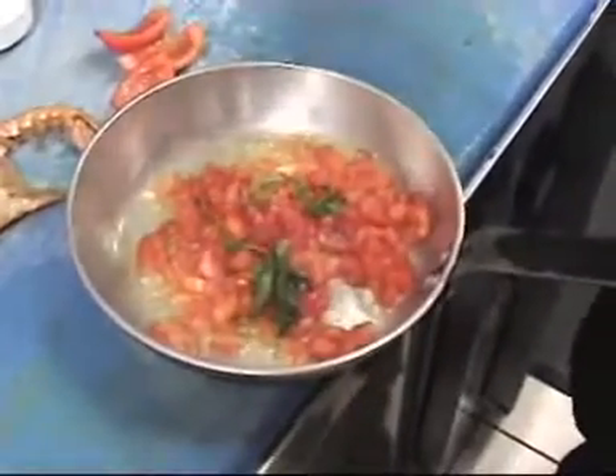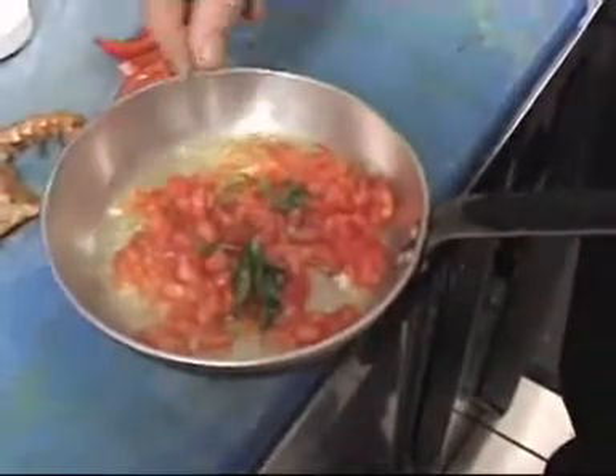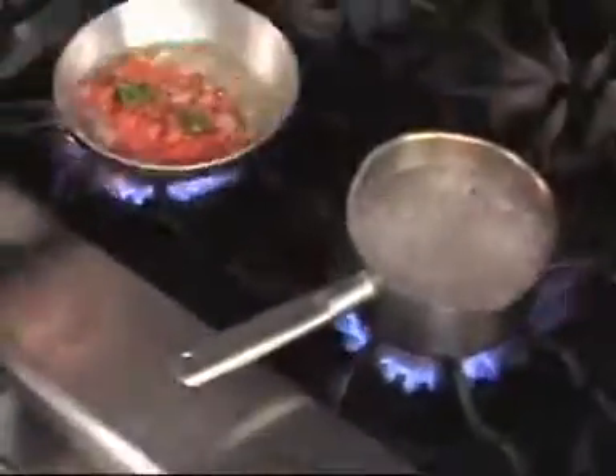A bit of salt, and a bit of pepper. And with this we put the tomato sauce together.